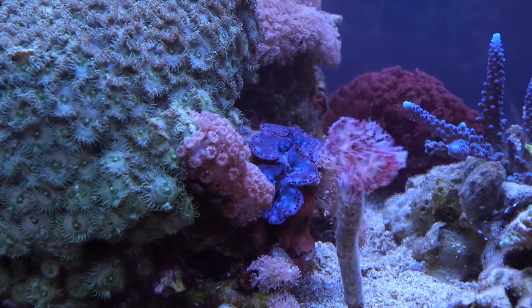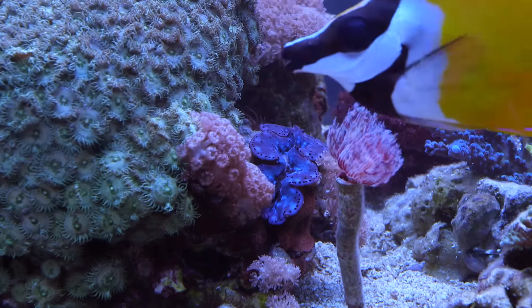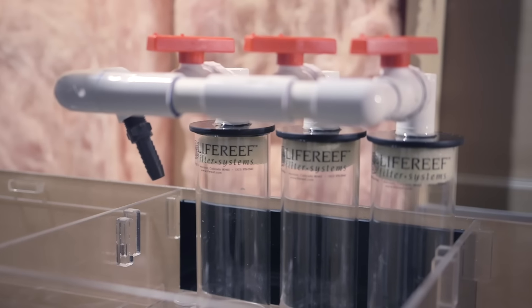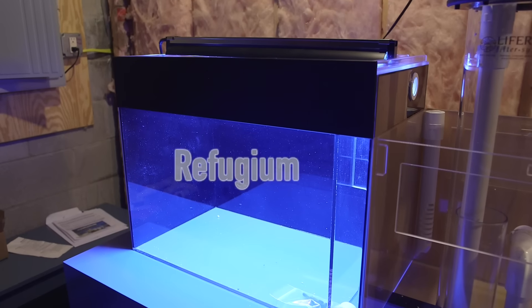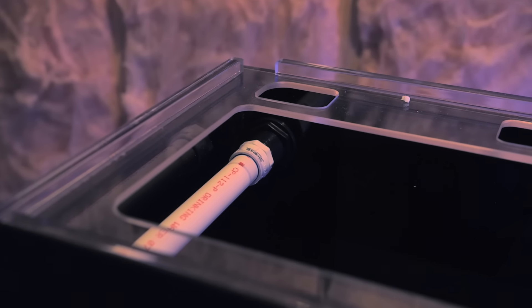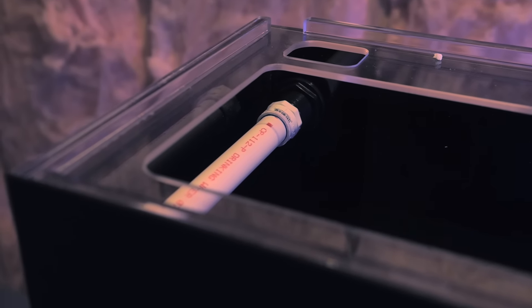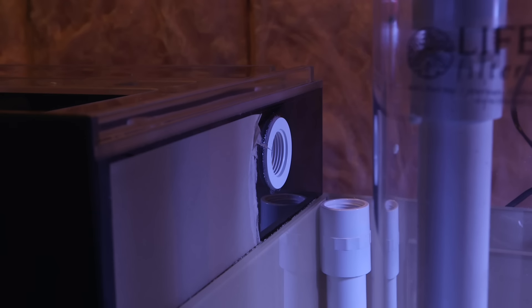That return pump sends water back to the display tank, but also sends water to the media canisters and finally to the refugium on the very other end of the sump. You can see the input for the refugium here, which is a spray bar. There is also an emergency overflow on the opposite end just in case the main drain fails.